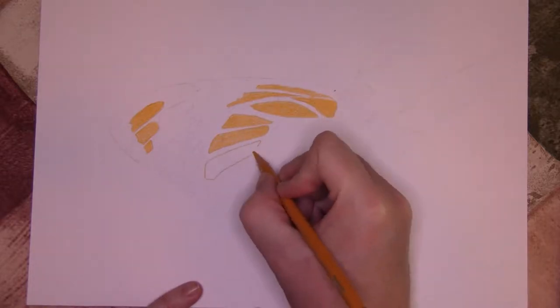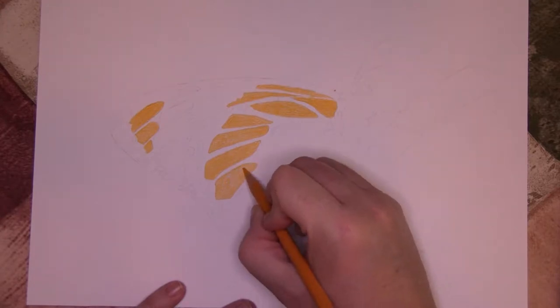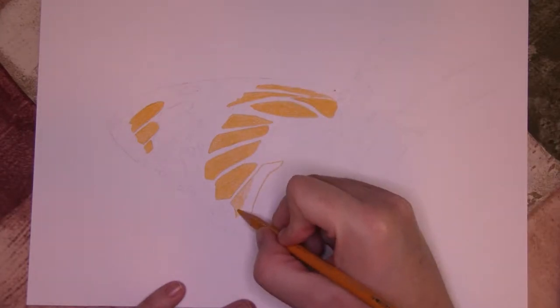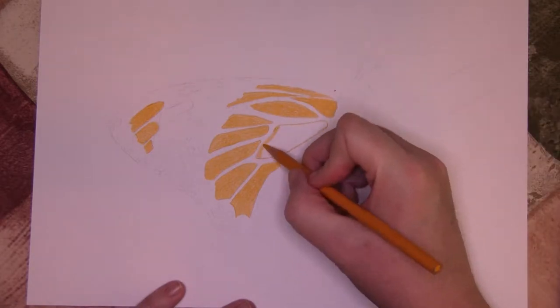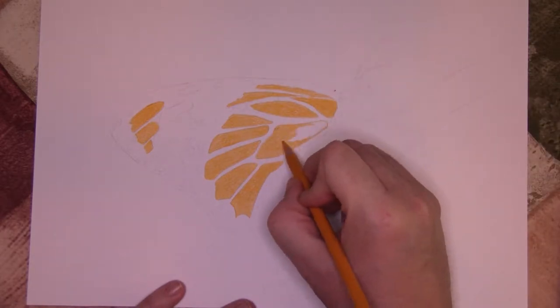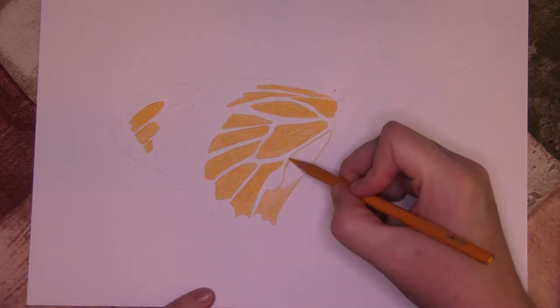Welcome to my studio. I'm Wendy O'Brien. Thanks for dropping by. Today we are drawing project four from the Strathmore Learning Series, How to Draw Nature with Colored Pencil. Today's project is a beautiful butterfly on a leaf, rendered on Strathmore Bristol Vellum paper using Prismacolor Premier pencils.